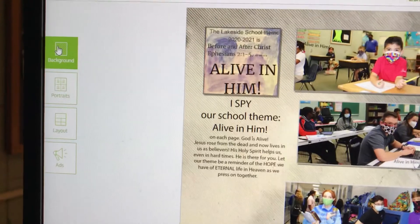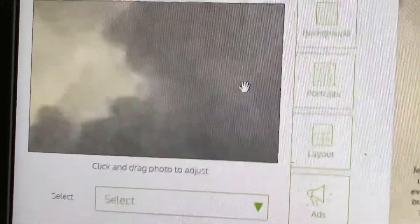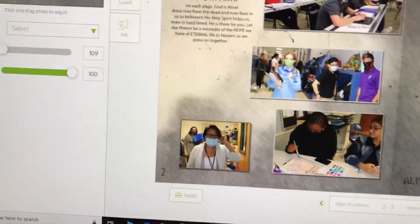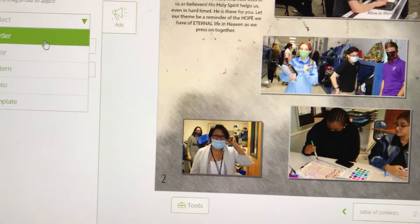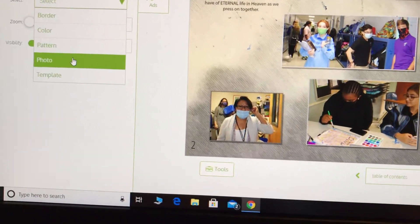So to get to backgrounds, you go over here and click 'Background.' There you can see my cloud background — you can't tell once it's collaged, and that's the whole point of yearbook. Once you're on your background, you can hit 'Select,' and then you can change it: add a border, change the color, do a pattern, or work with a photo.